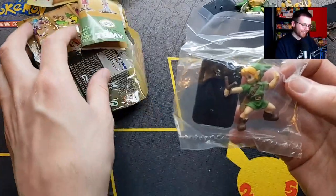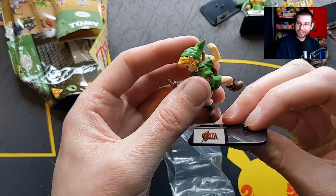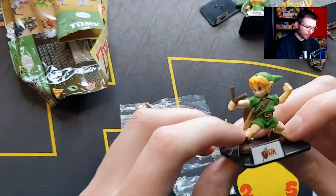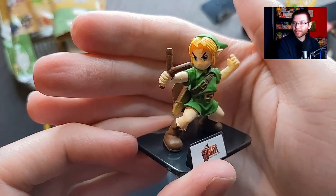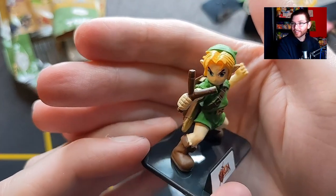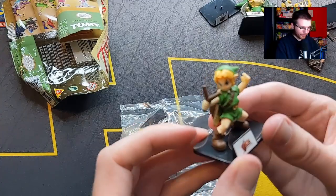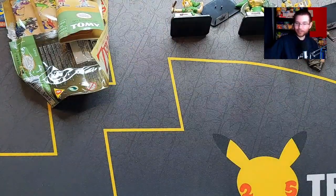Here we go - nice, we got Ocarina of Time child Link! It's exactly how I want it, in one piece. That is ideal. Boom - so easy. He looks very angry, much more angry than I would have expected. The intensity! There's no string on his slingshot, but I don't think they're supposed to have one - having that to scale would be a challenge.